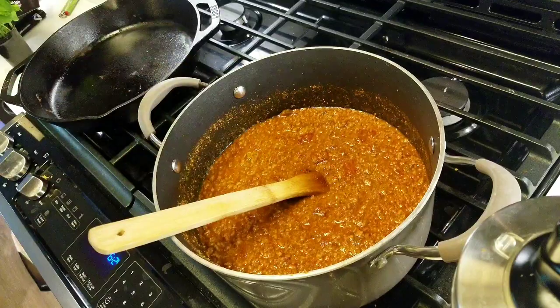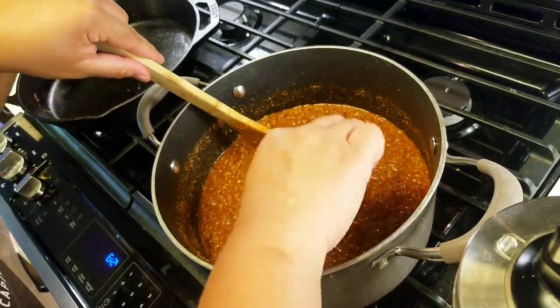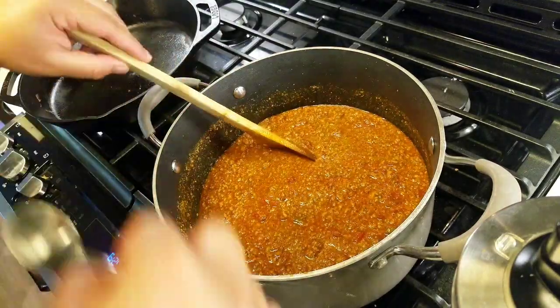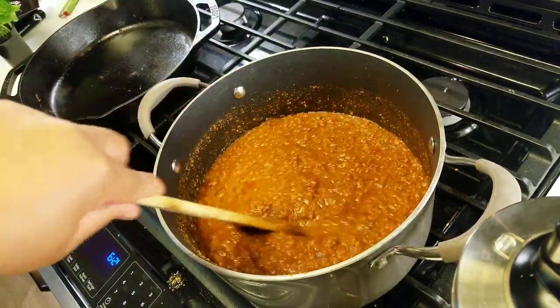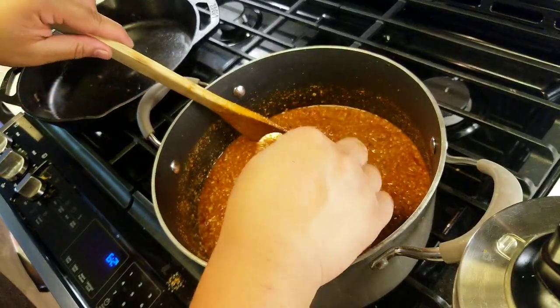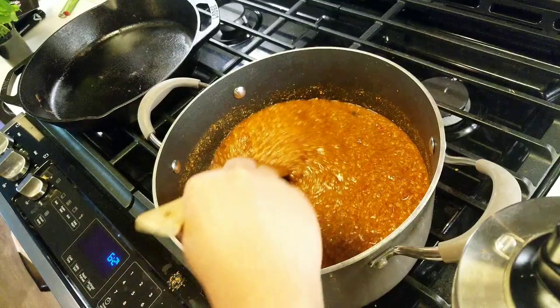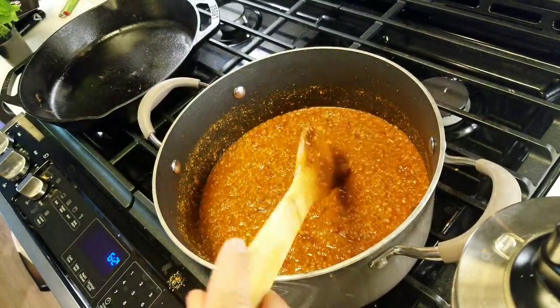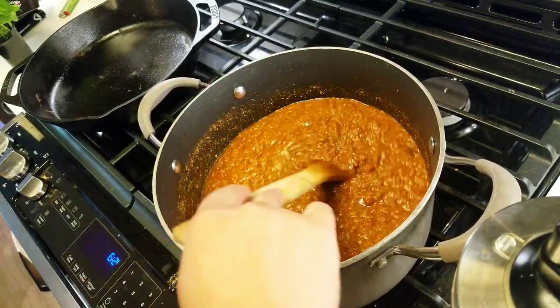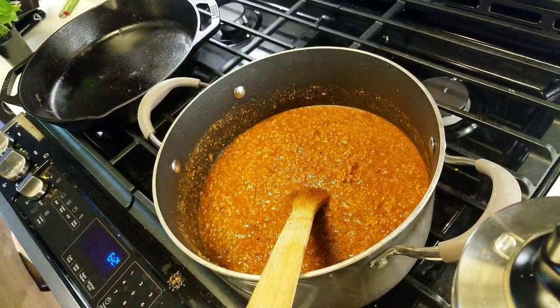So far it tastes really good. Let me try one more time. The more this simmers down, the flavor is going to change a little bit. I'm going to let it sit for about 10 minutes and come back with the slurry.